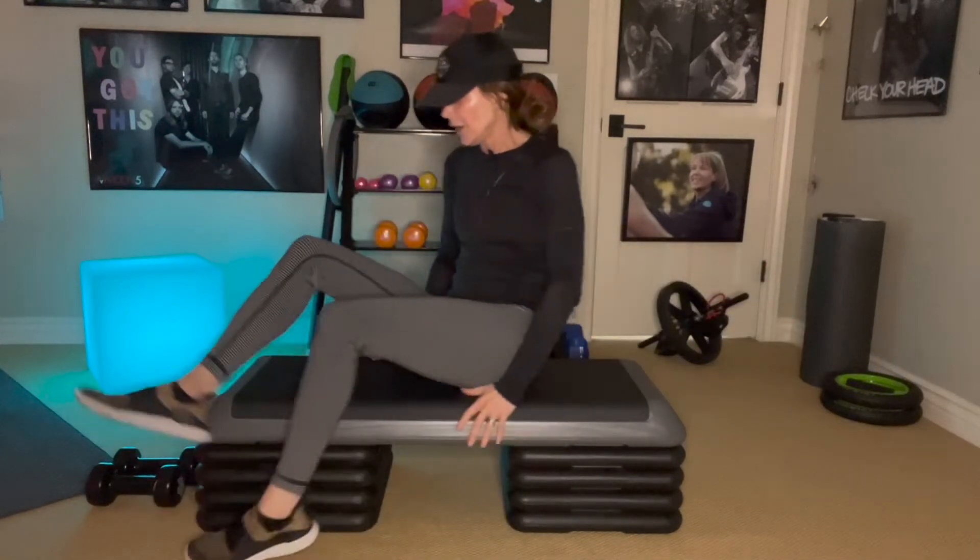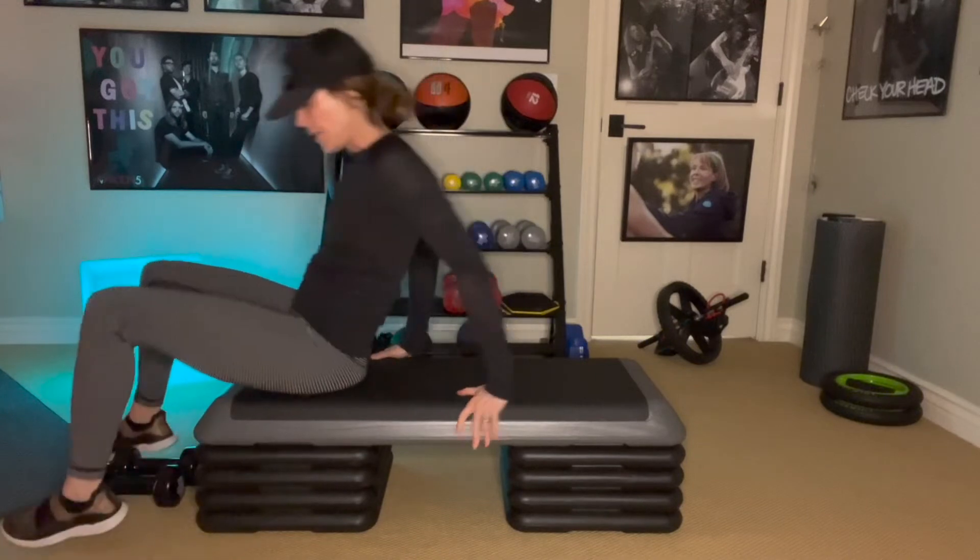Let me show you the right way to do a chest fly. You're going to want a step like I have, or a workout bench, because you're going to want those elbows to get down nice and low. So we're going to grab our weights. I'm using 10-pound weights.